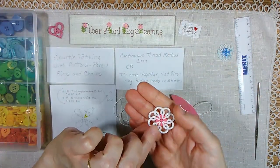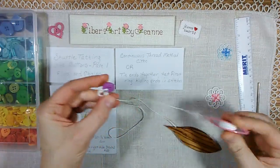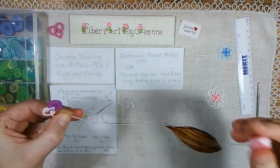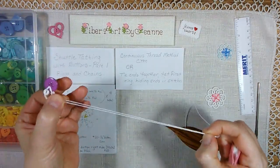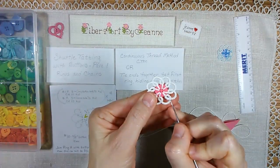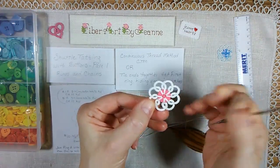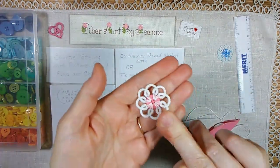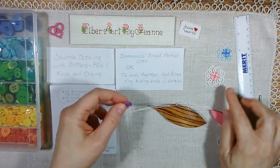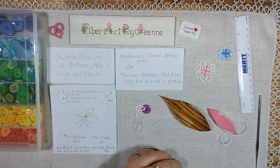When you get to the end, you're going to have the last chain just finished off like this. If you want to use the tatting thread to sew it to something, leave enough to thread it into a needle and sew it on. If not, just leave enough thread ends to tie a knot at the base of your first ring — tie a knot there, pull that tight, and then sew the ends into the first ring. That is the wrong side, and that is the right side. That is a simple motif you can use to practice joining to a button with tatted lace. I hope you keep practicing. Have fun. Thank you for watching.